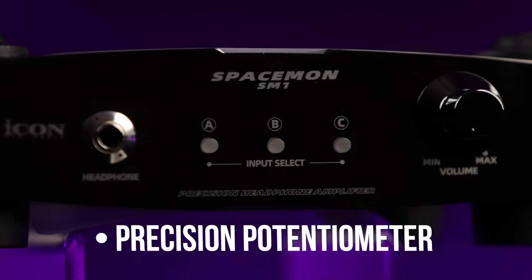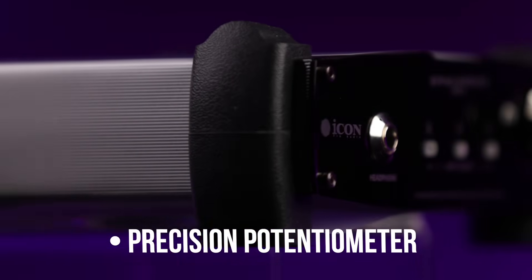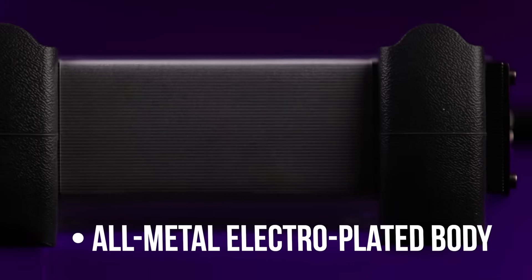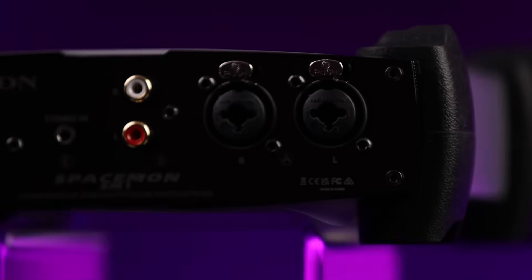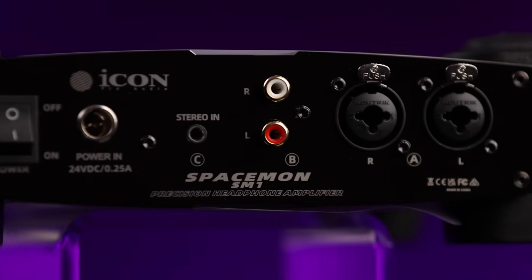A precision potentiometer ensures exact level control every time. Built from solid metal with an electroplated finish, SpaceMon combines professional durability with refined design, ready for life in the studio or on the road.